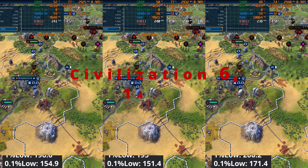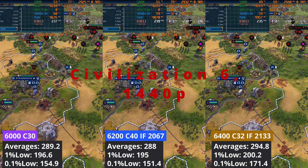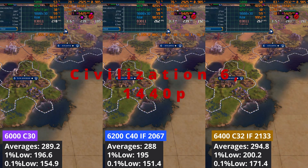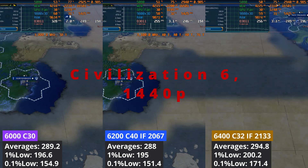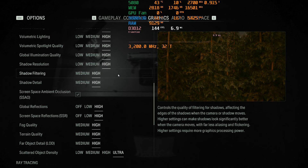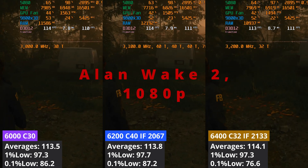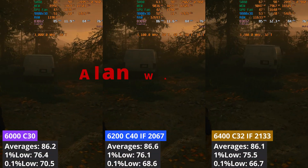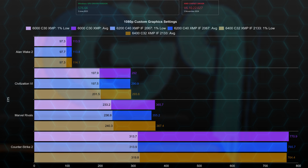Even at 1440p there is still a CPU bottleneck, but the 6400 C32 paired with the Infinity Fabric set to 2133 stands out, delivering on average 5 FPS more than the second-best XMP profile. In games where we are GPU-bound due to high settings, like Alan Wake 2, there is no difference between the XMP profiles even at 1080p, and the same applies to 1440p.